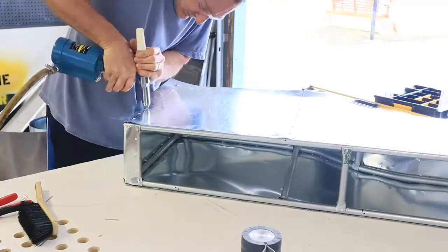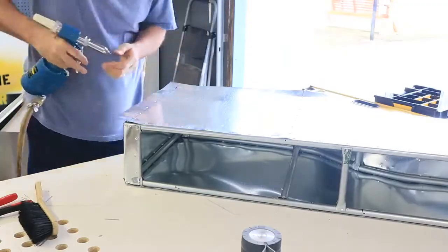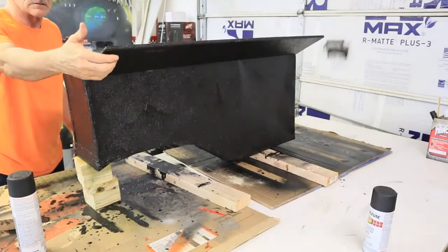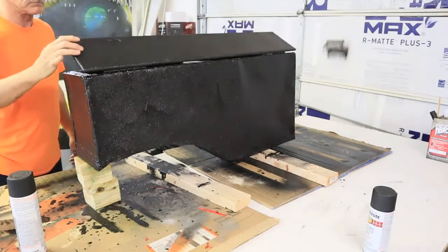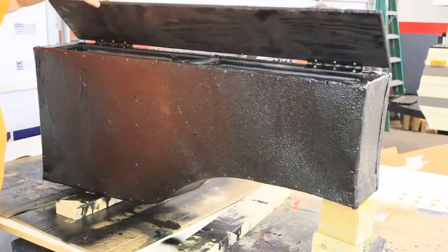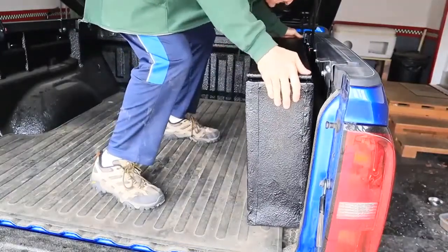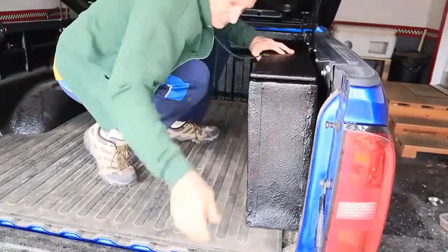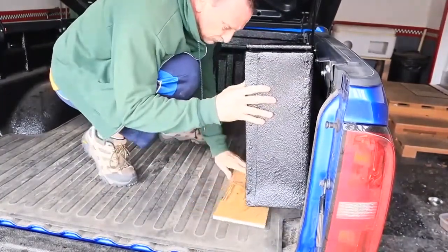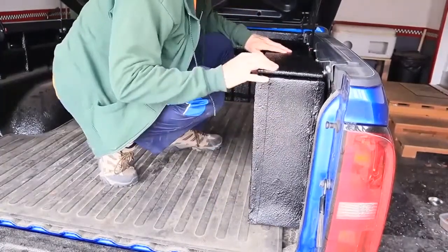Earlier you saw me use an orange hand riveter, but I have to say an air riveter is a much nicer tool to use. I used half inch plywood to shape a top for the box and used piano hinges to attach the top to the frame. After it was all assembled, I used Hercules bed liner to coat the outside so that it would match the inside of my truck bed. Then it was time for a final fitting — I was getting some lid interference from the strut and bed cover attachments, so I had to do some cutting on the lid to get it to clear those attachment points.